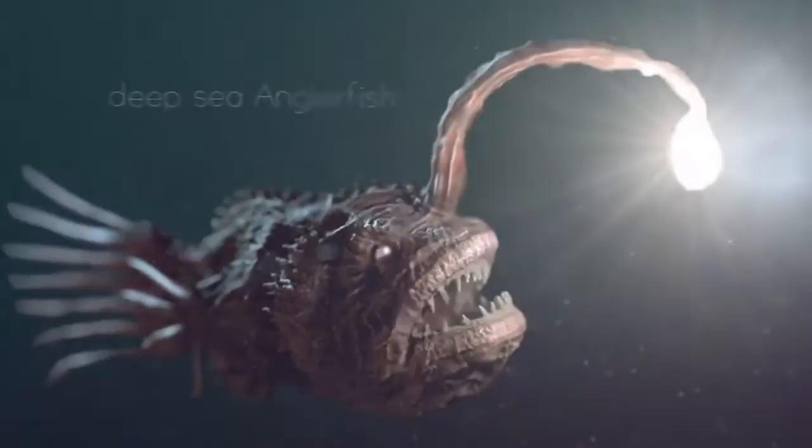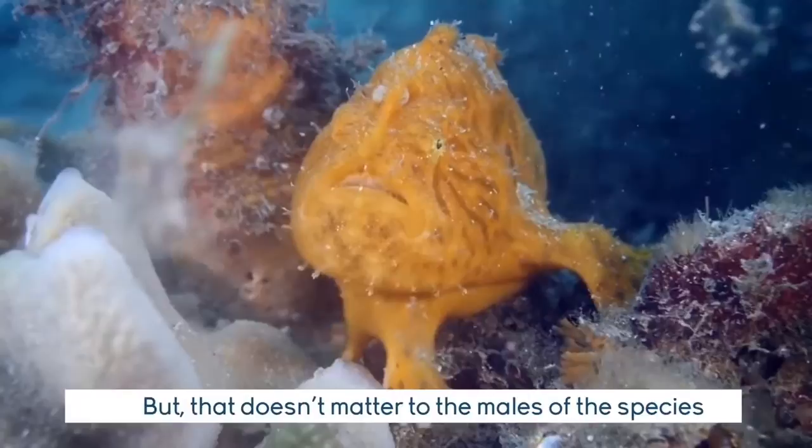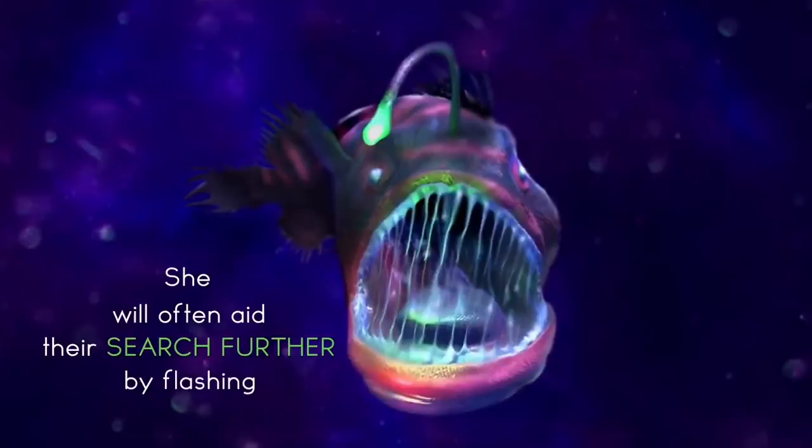The gnarly tooth lure-bobbing deep sea angler fish is probably one of the ugliest creatures on the planet. But that doesn't matter to the males of the species — they love them for what's on the inside, literally. When it's time to find a mate, the males follow a pheromone released by the female. She will often aid their search further by flashing her bioluminescent lure.